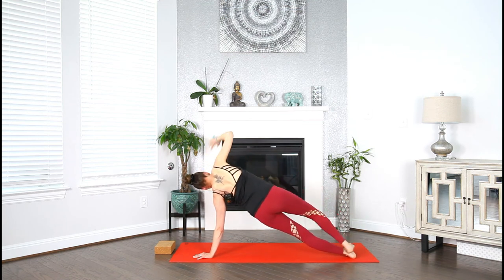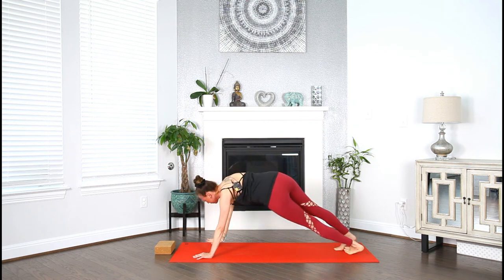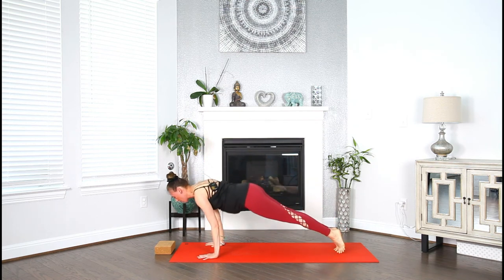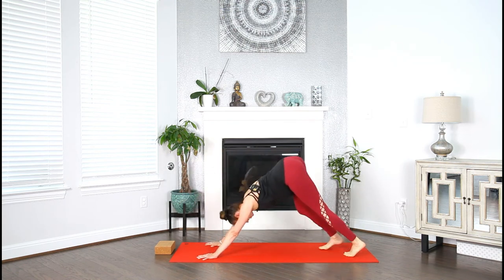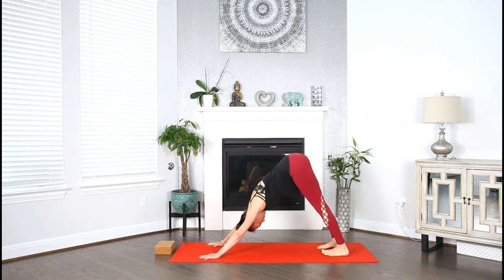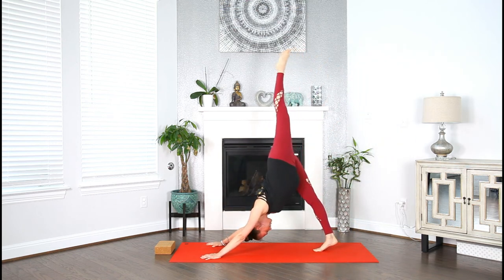Back into full expression of side plank. Inhale. Exhale, take your flow — vinyasa, chaturanga, up dog. Inhale, down dog. Exhale. Cleansing breath in and let it out. Inhale, sweep your left heel up high — single leg down dog.